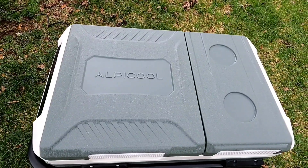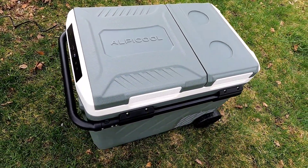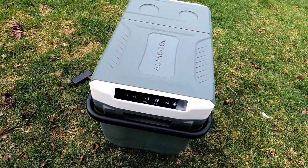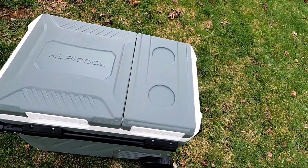Check this out — I will put a link down below in the description if this is something for your camping adventures or van life. Absolutely, thanks for watching.